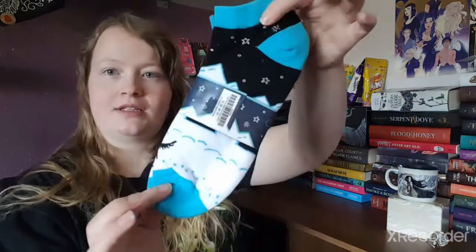FairyLoot believes that we can never have too many socks! These adorable socks will keep your feet nice and toasty, inspired by Even the Darkest Stars by Heather Fawcett, featuring a design by the incredible Jace Hawk. We have socks! These are ankle socks and they look quite comfortable.